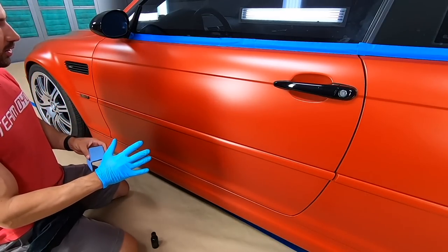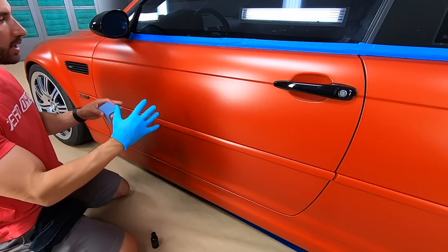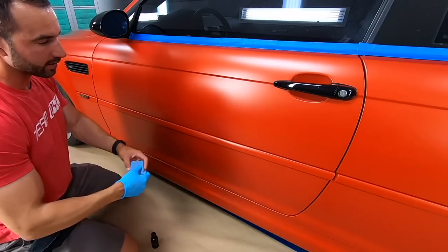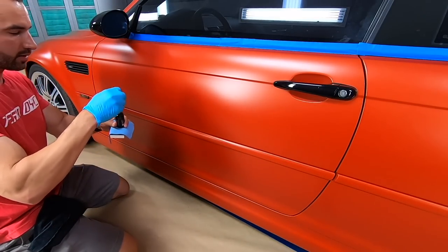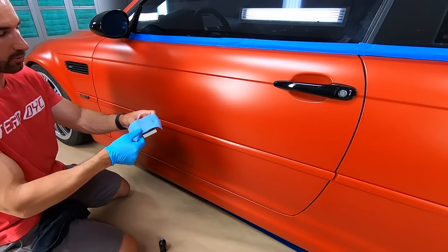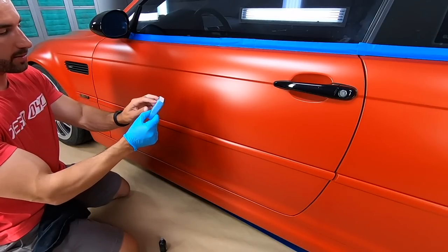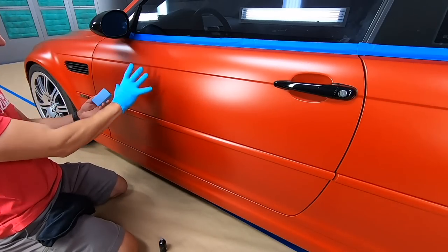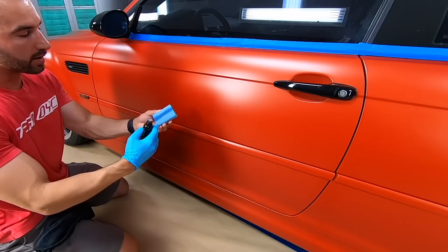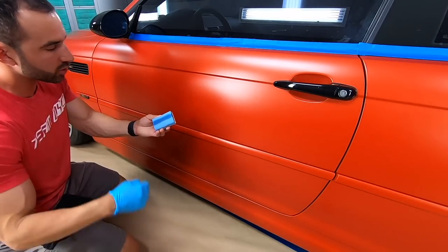Now we're going to apply the ceramic coating, focusing on one panel at a time. For larger surface areas like a door, hood, or roof, break it down into small sections — I'm splitting this door into two halves. Wrap the micro suede applicator around the foam pad to get a nice consistent surface. Apply the material to the applicator, creating a nice wet line in the middle. At the start it'll take a little extra product to wet the surface, then it'll be more saturated as you go.